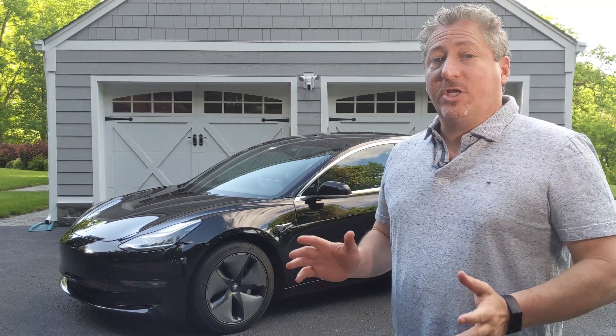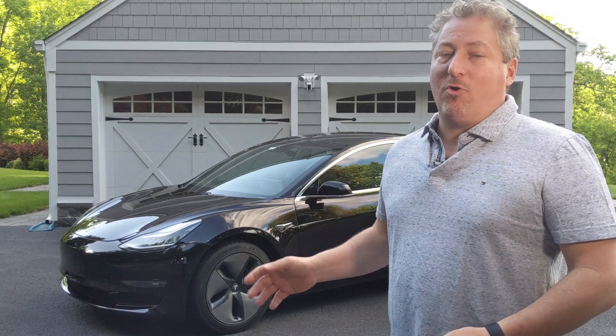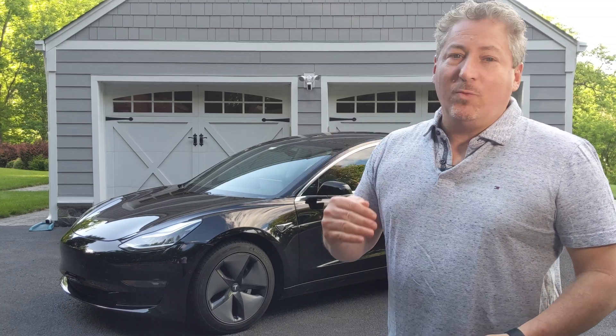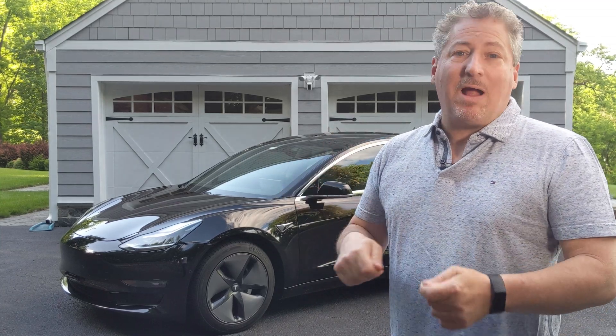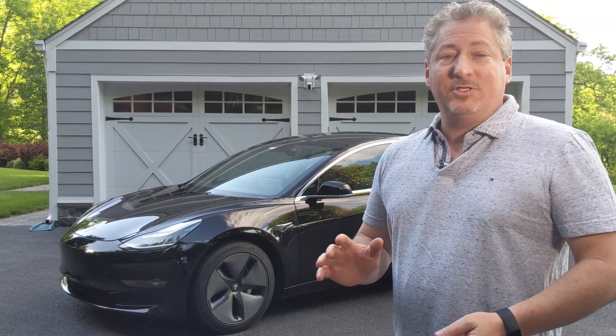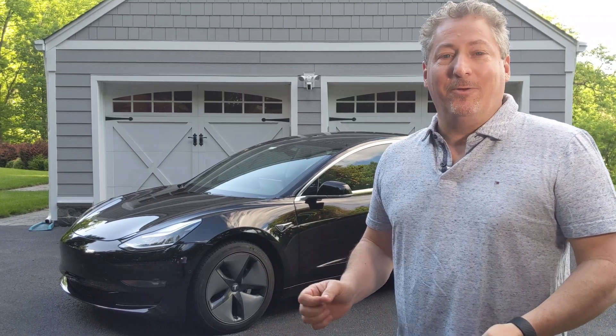I had the perfect opportunity because I just finished up a 70 mile-per-hour range test with the car, where I drove it from 100% charged all the way down to zero. I timed my route so that I'd be pulling into the V3 supercharger right as I hit zero, and it actually worked out perfectly. Sometimes you get lucky and your plans work out.